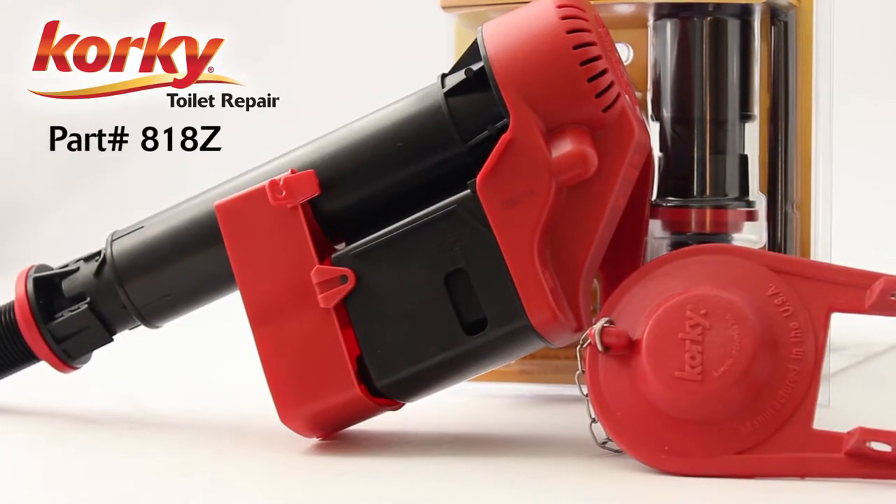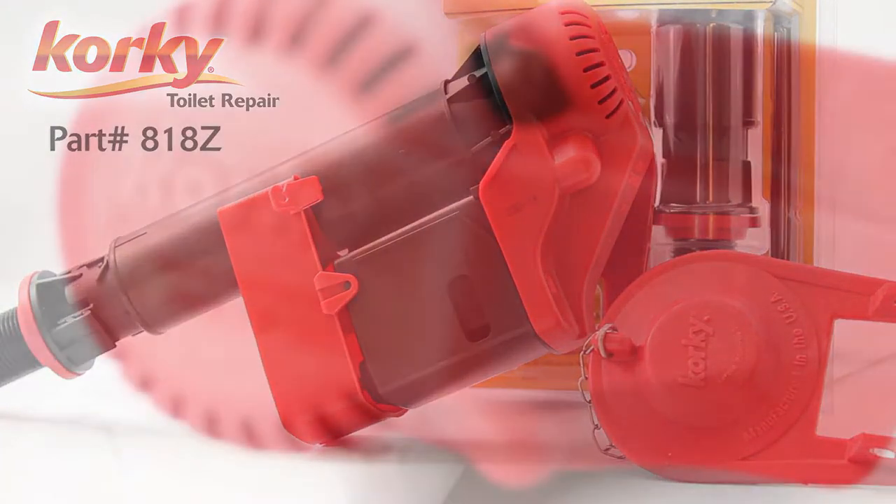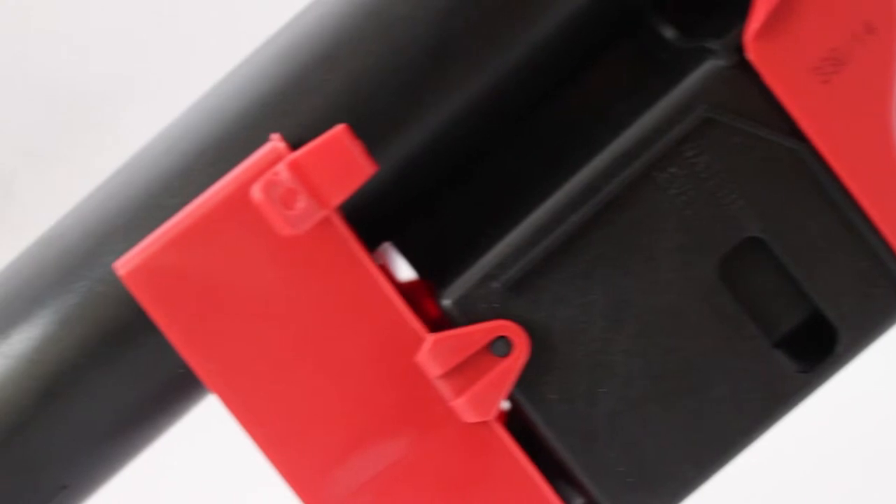Designed to minimize costly water loss, the WaterWise fill valve is the only dual shut-off fill valve that detects stuck or leaking flappers. In the event of a slow flapper leak or a larger catastrophic leak, the fill valve automatically shuts off to eliminate water waste.